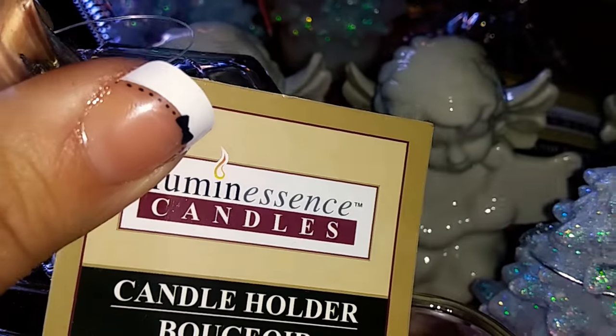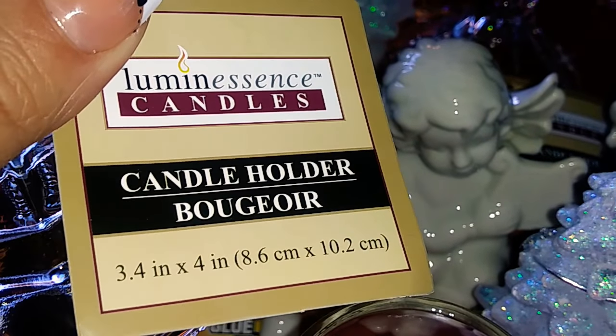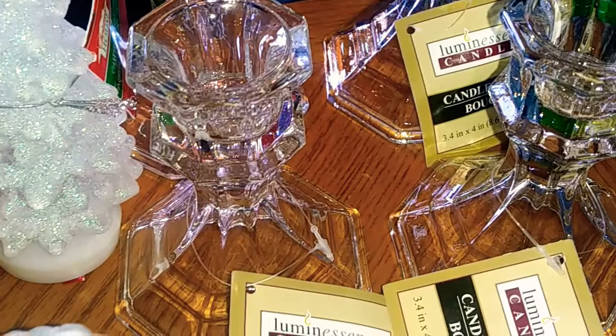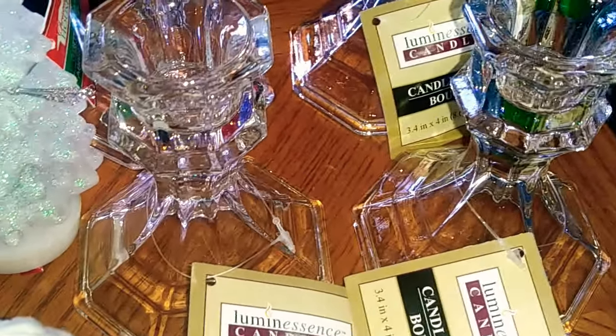I picked up four of these Luminescence candle holders — 3.4 inches by four inches. These are really awesome to pick up. I am going to be doing a DIY with these, so I need to pick up a few more, but they're great to have extra because you never know when you're going to want to do a DIY.